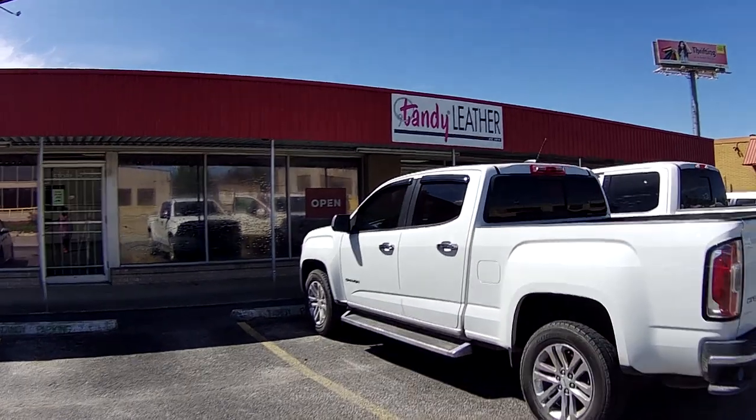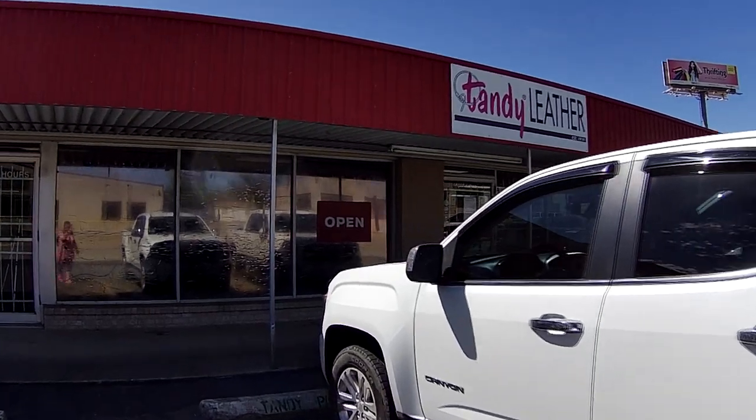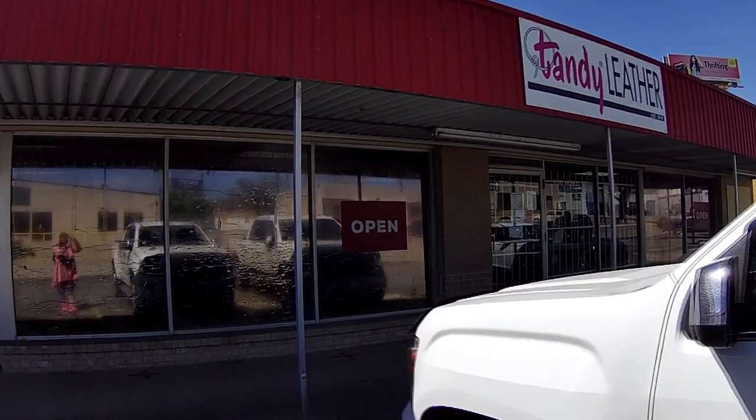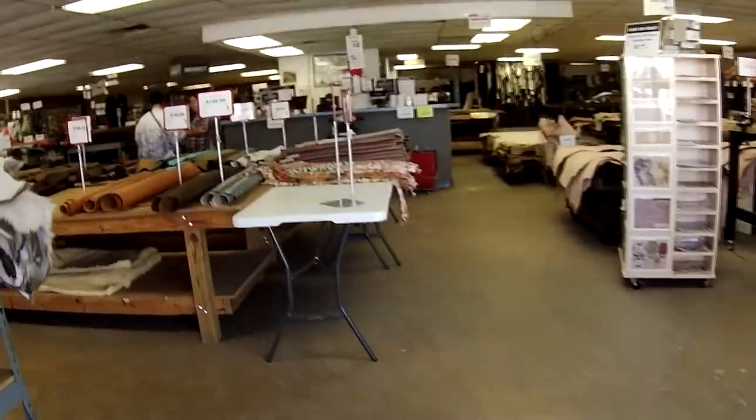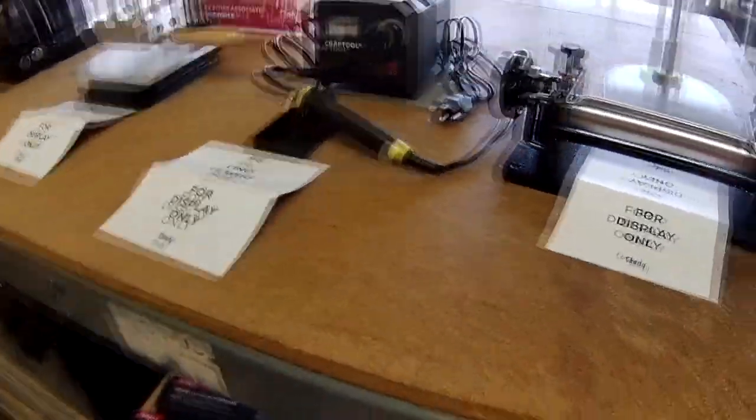Welcome to Model Horse Tax School. My name is Keri and today we're going to go to Tandy Leather in San Antonio, Texas. First thing you notice when you walk in is the smell — it's like new car meets warm horse. This is a lovely smell. Can't wait to take it home with me.